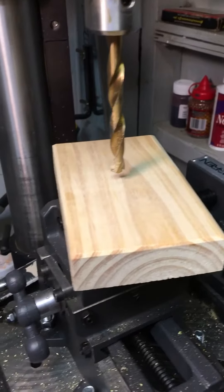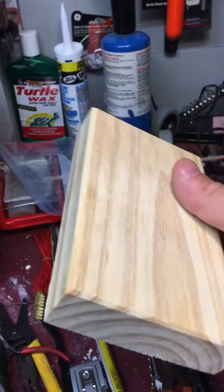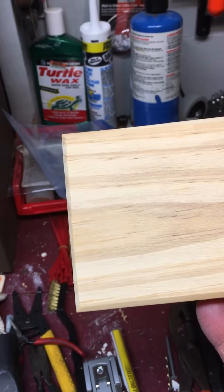Got some blocks of wood today we bought over at Michael's Crafts. They're maybe an inch. I like five — maybe three and a half, four inches.